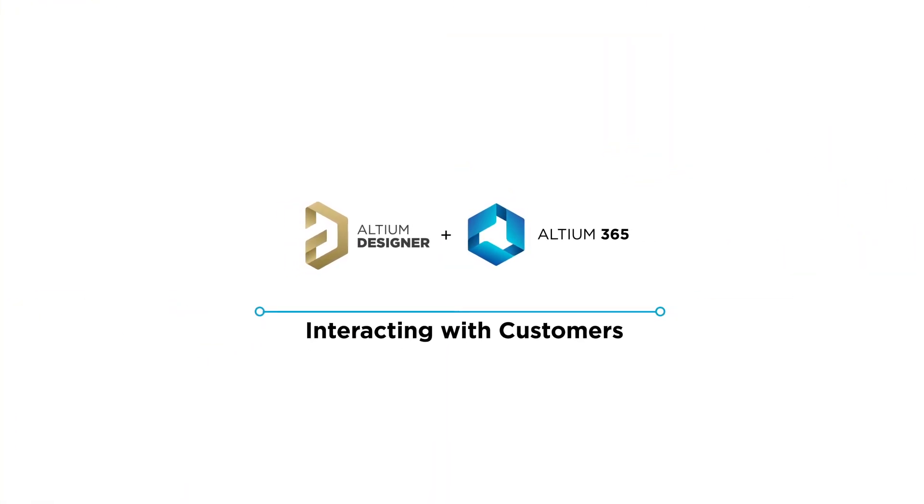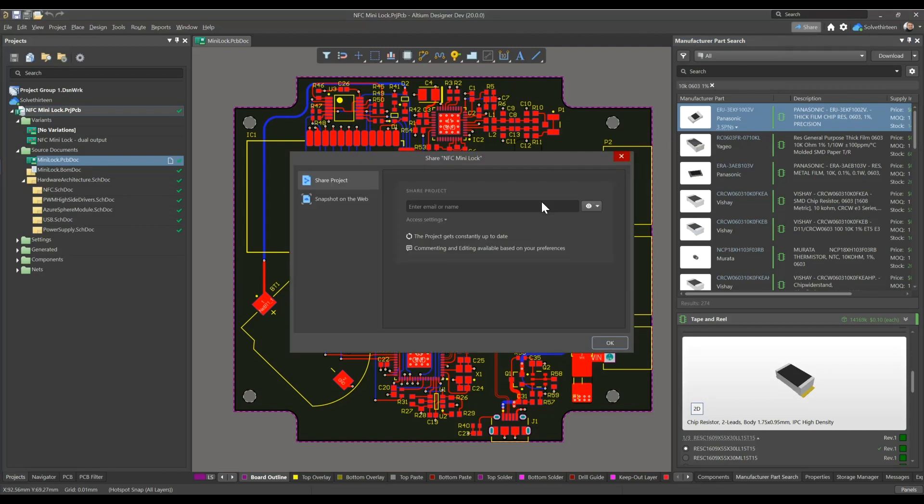Altium 365 has completely removed the need for external viewers and the associated licensing hassles. Here, Lee is sharing his project with Ellie, so she can view the entire design in a secure browser session.